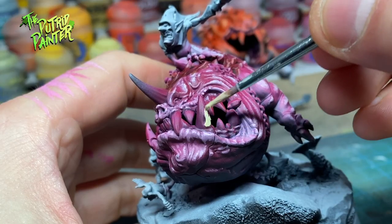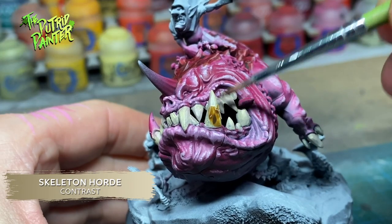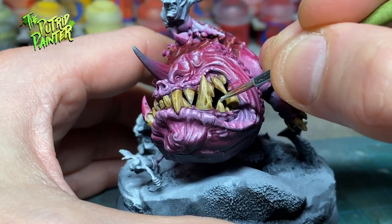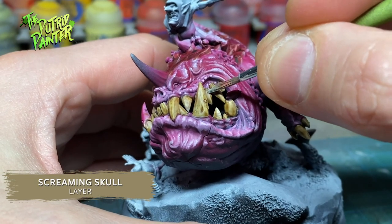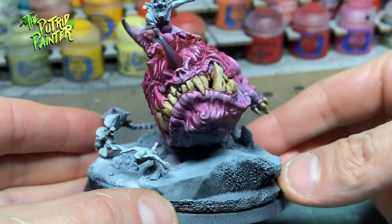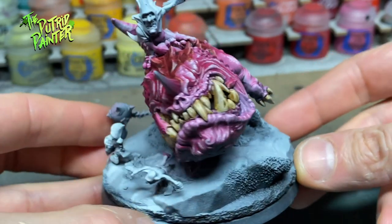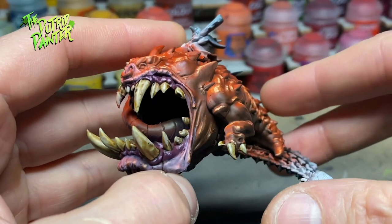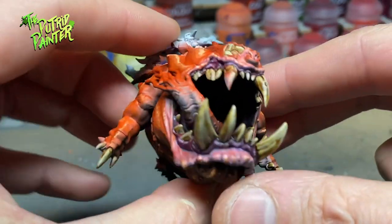Teeth are painted with Ushabti Bone, shaded with Skeleton Horde, and given a highlight of Screaming Skull. Because squigs are like 80% mouth, it's only logical to add some effort into making them look good. Especially painting the gums and lips in a slightly different hue really adds to the overall model.